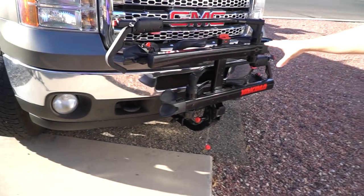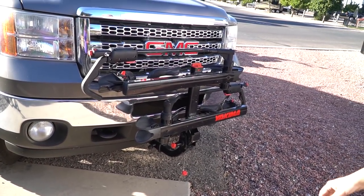I'm going to start from the beginning. This is the hitch as we normally drive with it, obviously without the bikes.